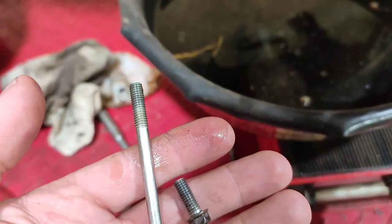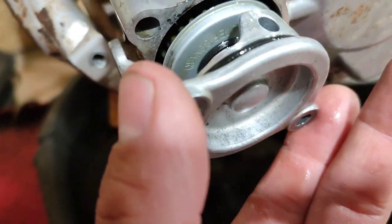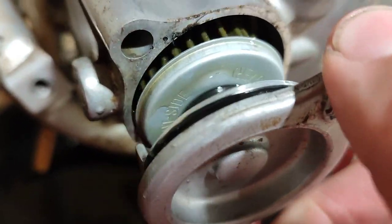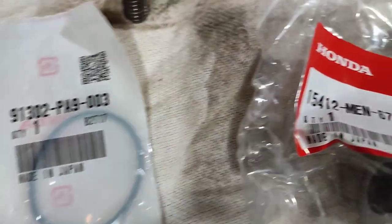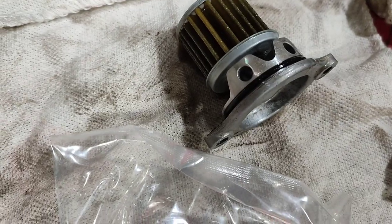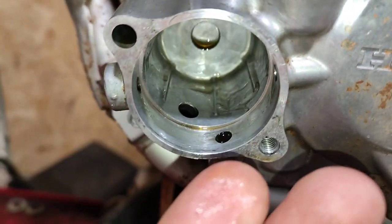Two bolts for the filter — long one goes in the top, short one goes in the bottom. Let's see this O-ring. Yep, jammed up. Alright, new parts here. There's a new O-ring and here's our new filter. Let's replace it. Make sure you're looking for any metal debris when you're doing your oil change — this one's really good, no problems.